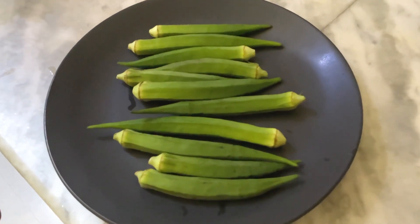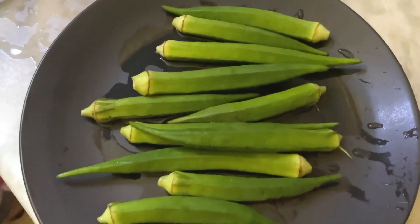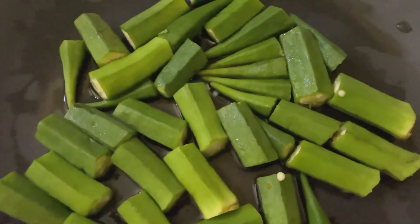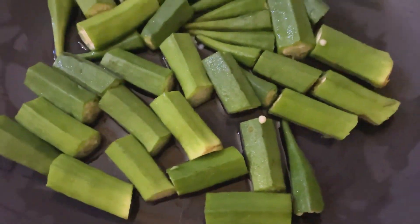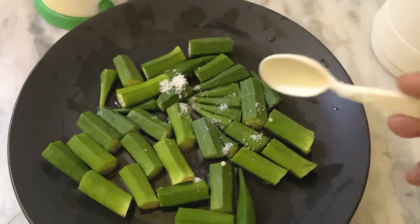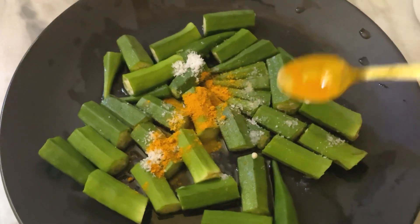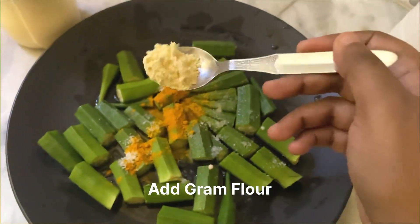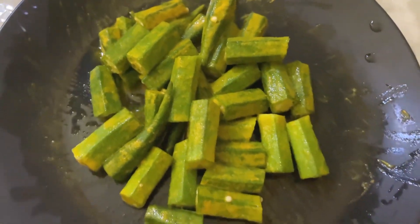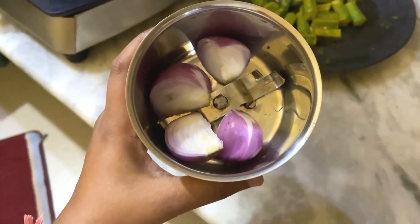Let's start. First you need bhindi, of course. One thing is that bhindi should always be washed before you cut it. You need to cut it in medium size. Then you need salt, turmeric, and paste or ground flour. You need to mix it well and don't touch it. The next step is to make the paste.